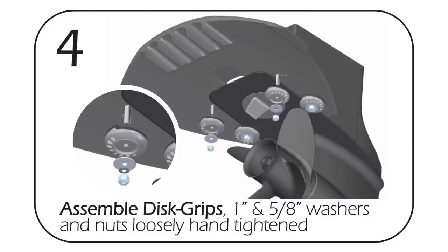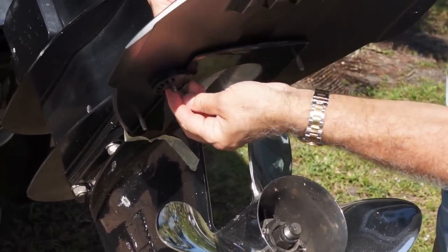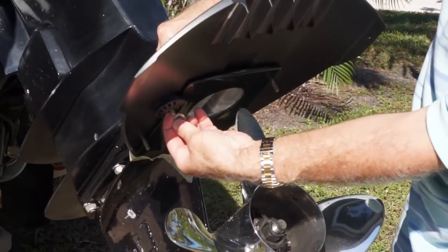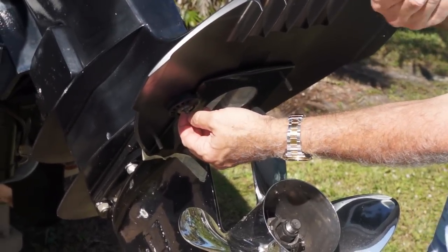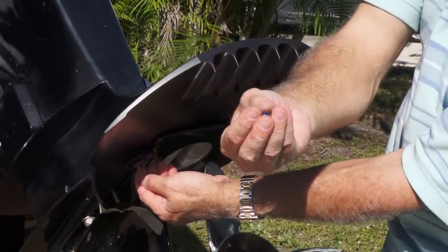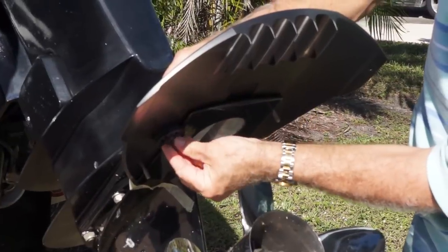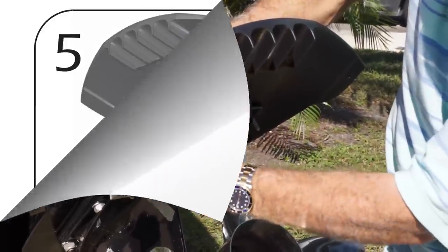Slide the disc grip up through the hole. Hold the top of the bolt with your finger. Slide the large washer on first, then the smaller washer, and last is the lock nut. The rounded part of the lock nut goes on the bottom. Just tighten it up — finger tight — and you'll feel the plastic lock threads get secure.